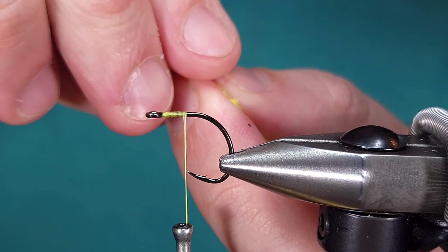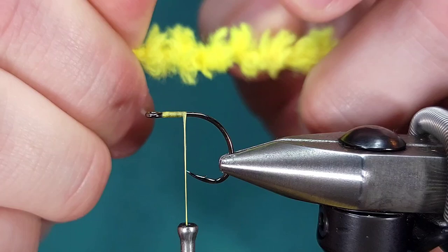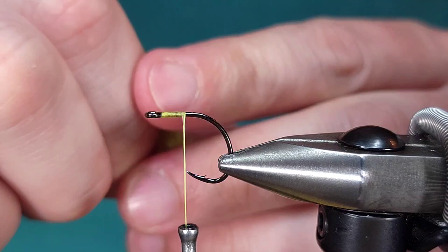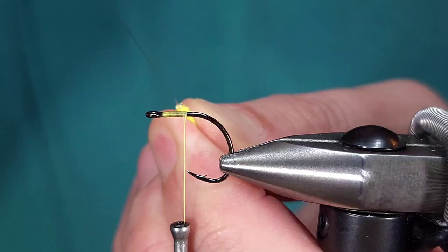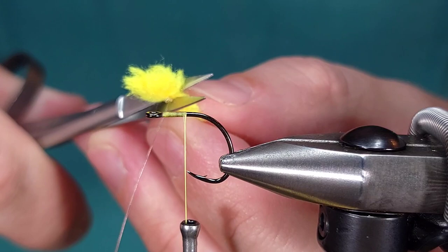I'm going to take a piece of this Eggstasy and give it some twists until it folds over on itself, then fold it over just a little bit and pinch it to make sure it's folded up. Then I'm going to take the loop I made in the fluoro and cinch that down just below the tip of it to make it look like a piece of corn. Once I've got it where I want it, I'll snip off the extra.